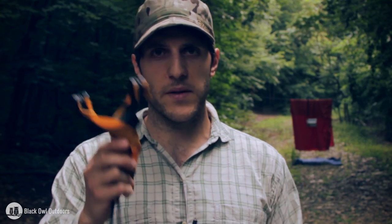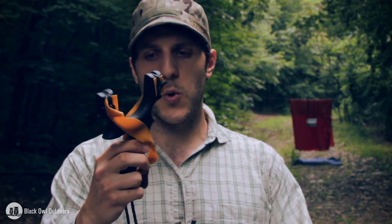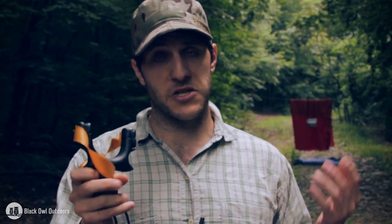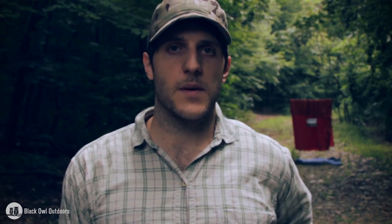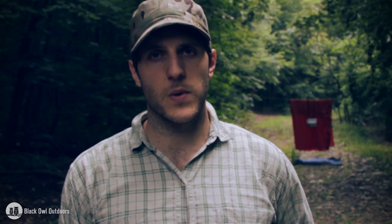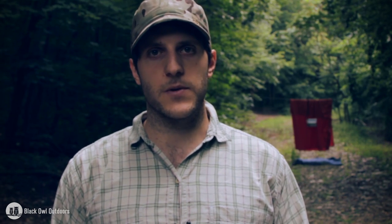If you have any questions about this slingshot in particular, or any advice you could give me on increasing accuracy, form, or any other slingshots I should check out — anything like that — leave a comment, don't hesitate. Remember to check out Black Owl Outdoors and our new website; I'm really in love with that website, Sonny did a great job. A lot of our photography is being featured on there. Check us out on the other social media outlets. This is Crick signing out with Black Owl Outdoors. Later, turtles.